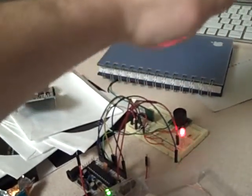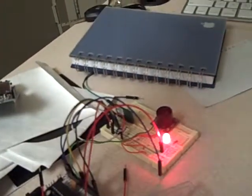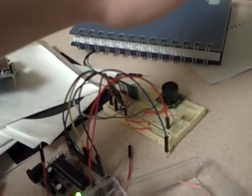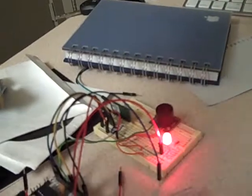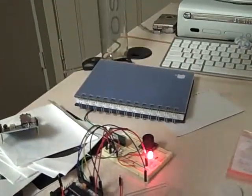So as we see here, once I put my hand within range of the sensor, the LED turns on, and brightness correlates to how close it is. So you can see if I get about 5 inches away, it turns off if I go away. But if we come in, we can sort of see how the brightness changes.